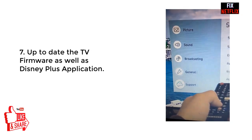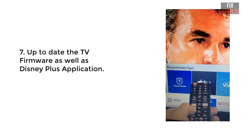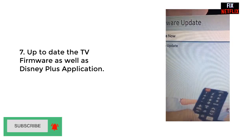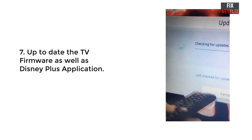The last step is to update your TV firmware. If the previous method doesn't work, go to settings and update your TV firmware to the latest software. Restart your television and check the Disney Plus application again.